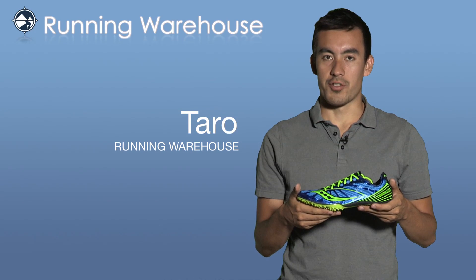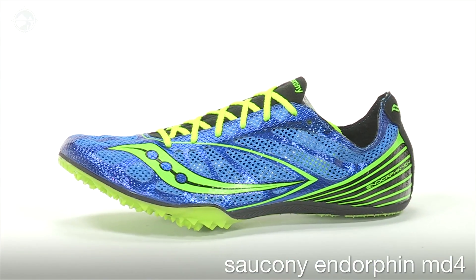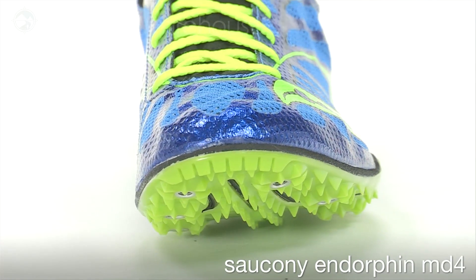Hi, I'm Taro with Running Warehouse and this is the Saucony Endorphin MD4 for men. The Endorphin MD4 is Saucony's premier middle distance spike intended for events ranging from 800 meters to 5,000 meters.